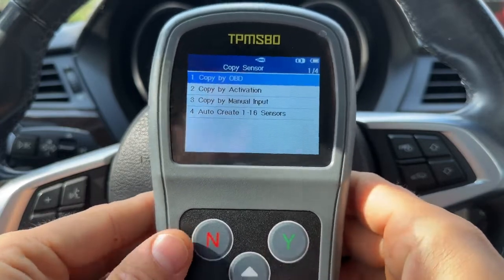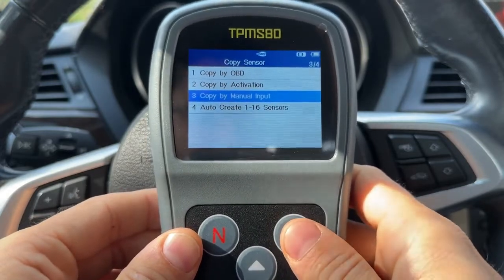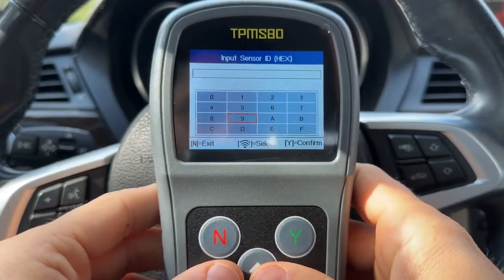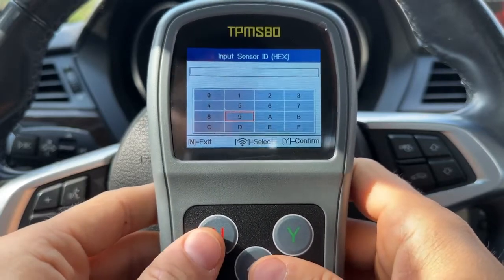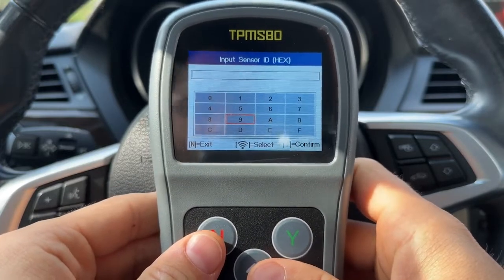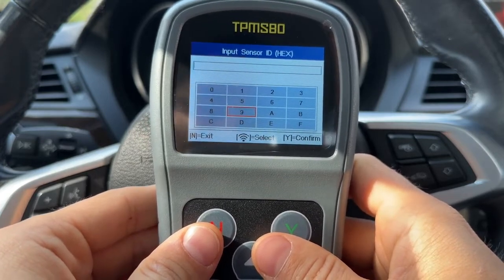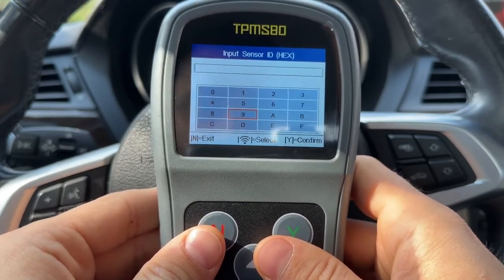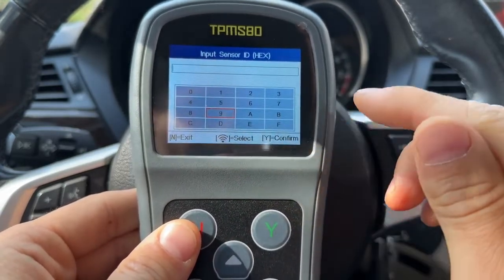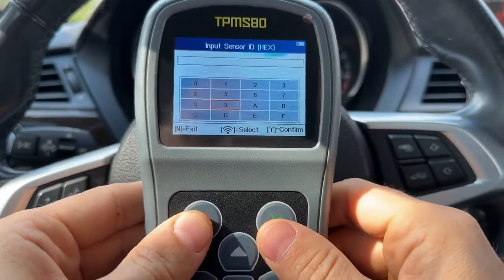The third way is to do a manual input. You literally go in and type in the sensor ID of the old sensor, and that will be programmed into the new sensors. Where would you use this? If your sensors are completely dead and your vehicle does not provide sensor IDs over the OBD2 port, you can just look at the actual physical sensor, read out the ID printed on it, and then program that to the new sensor.